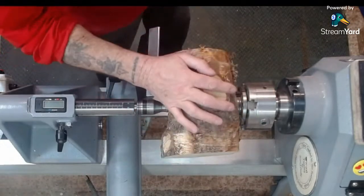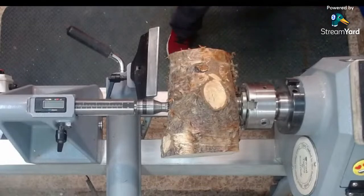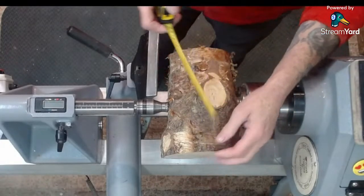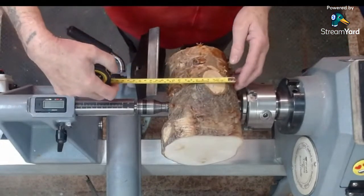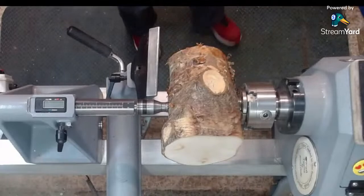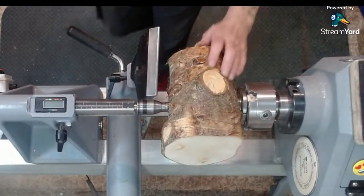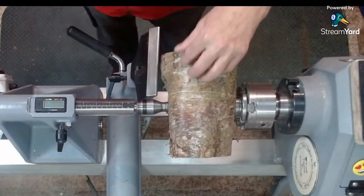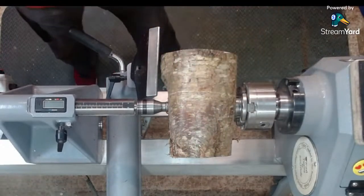It's about 8 inches and a bit that way, and about 5 inches that way. So we'll try and make it into a kind of globe-ish sort of shape. First thing first is to get it rounded off, get this big lump off the end here, and then put a tenon on it. I'll crack on with that.